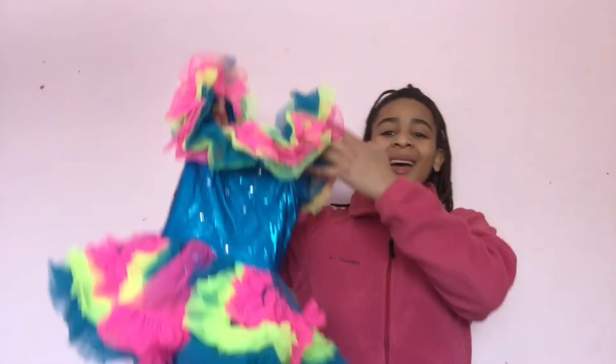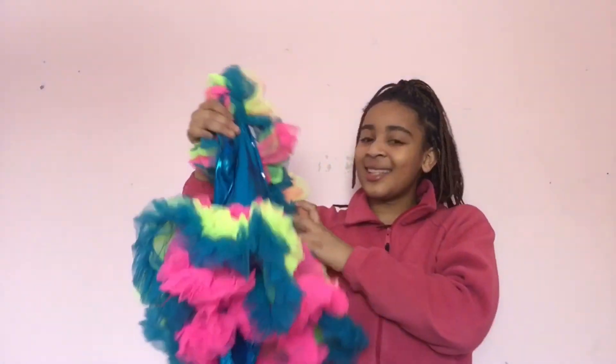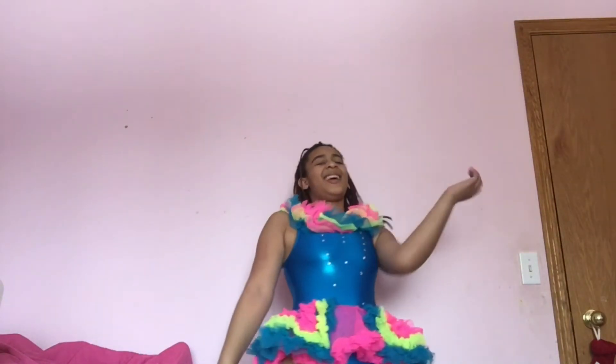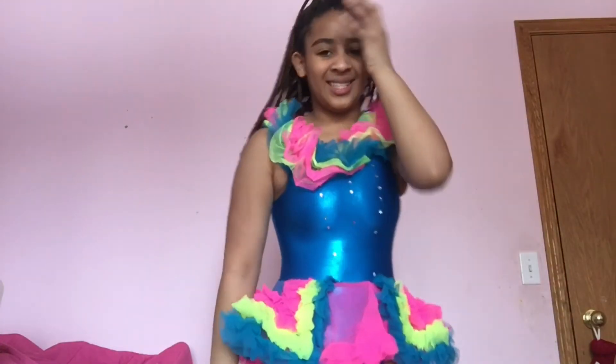This is like one of the most recent costumes I have. Now I have this one — it's from either seven or eight years ago. It was the tap dance that we did. My mom hated this costume for some reason, but I think it looks good. What is this? What the heck is this? I can't even look at my costume anymore.